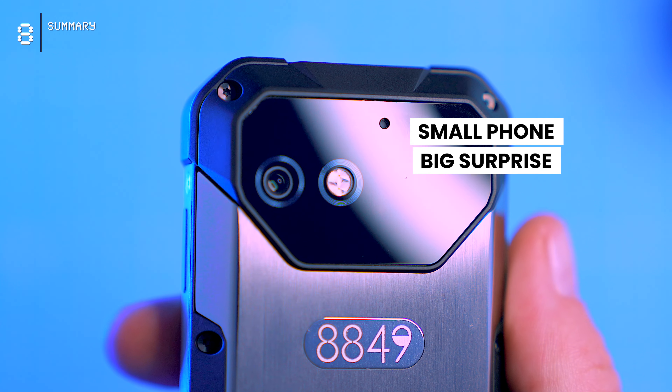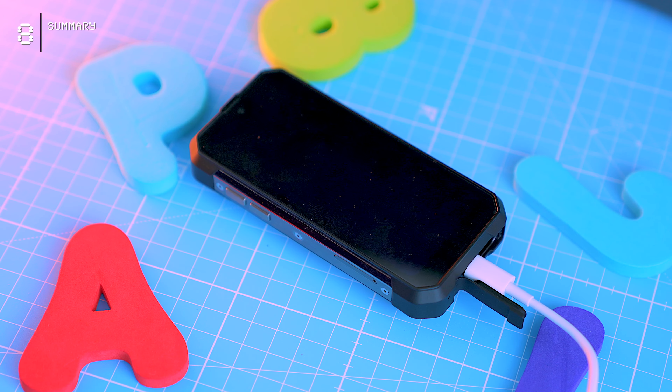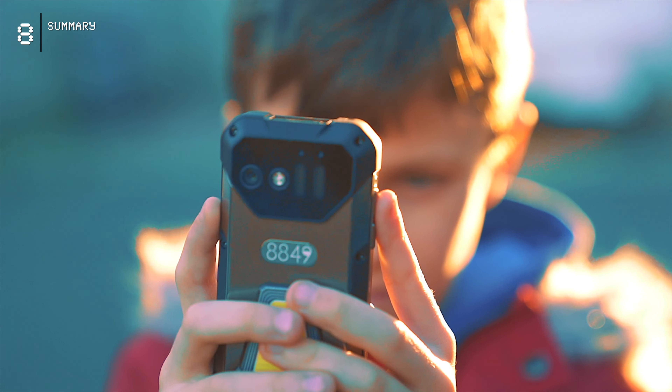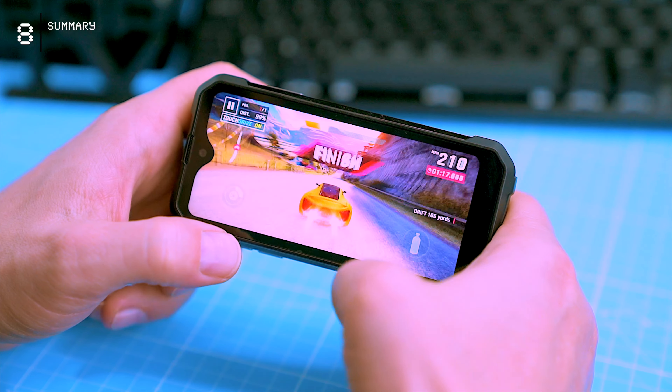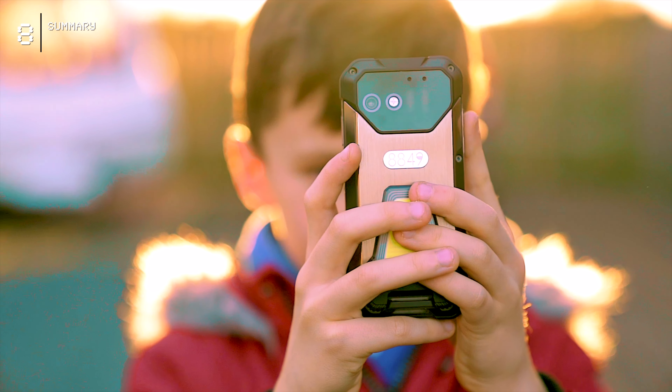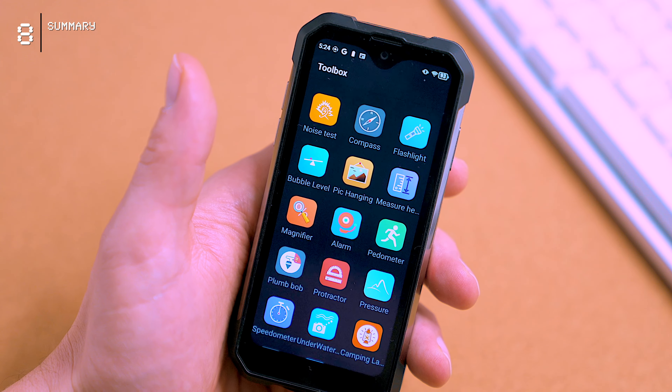Small phone, big surprise: tough, built to survive the apocalypse, fast charging, long-lasting battery, and even my picky 8-year-old loves it. The processor is decent, the screen is nice, and while the camera isn't a game changer, its size and price make it pretty neat. Unique phone, happy kit — I can dig it.